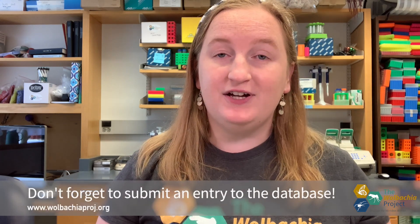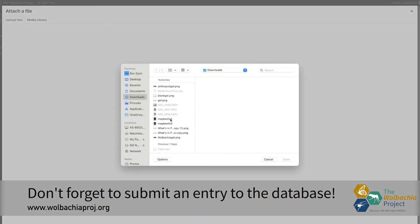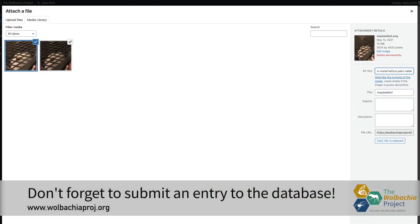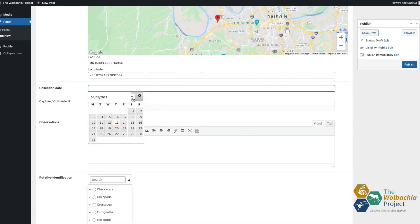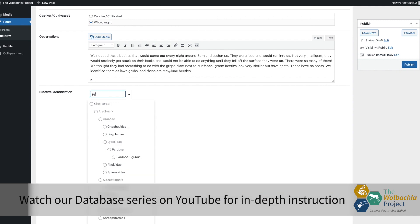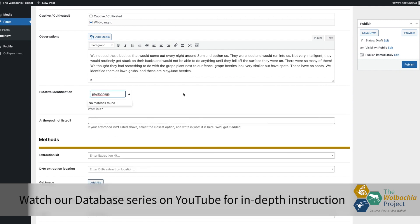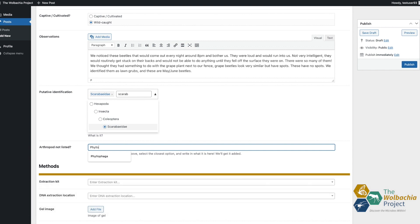Once you've collected and identified your arthropod, you can start filling out an entry on our database. Our database is an online repository to share your data and information with other scientists, students, and Wolbachia researchers across the world. Once you fill out the observations page, you can just publish that as is and always go back to it to edit as you go along with this project. Once you're done, I'll see you in Lab 2, DNA extraction.